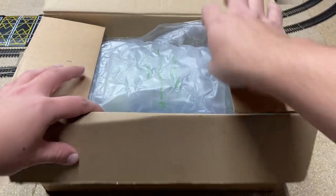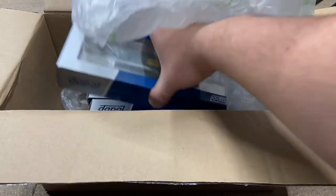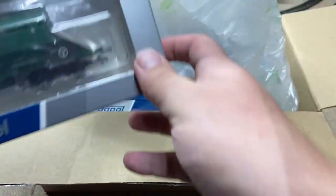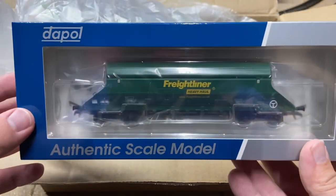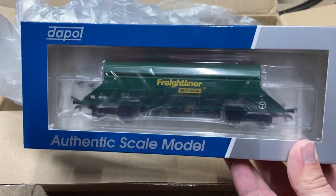Great packaging as always from Hattons — they always package it with really nice thick bubble wrap. There is a sneak peek: it is from Dapple, and it is a Freightliner Heavy Haul HIA limestone wagon.